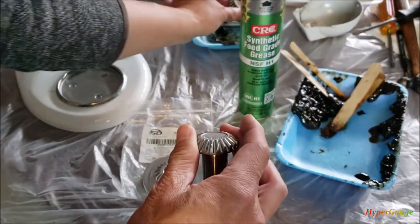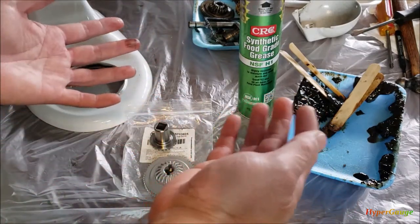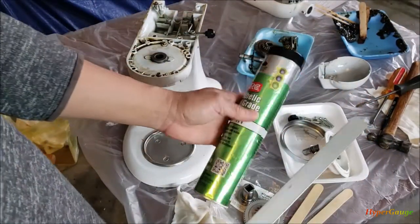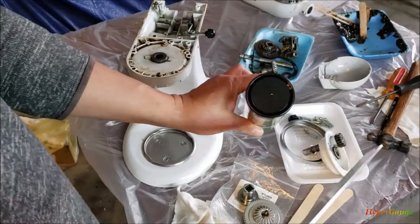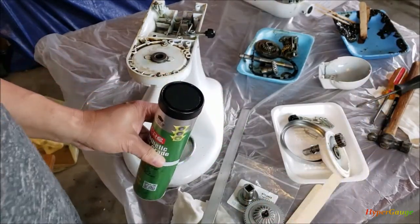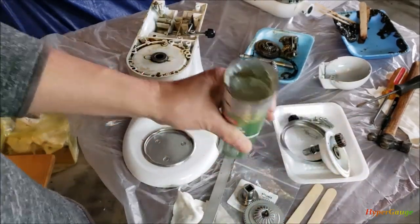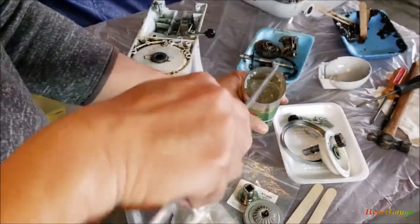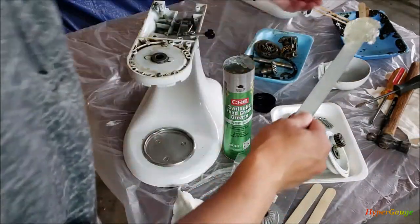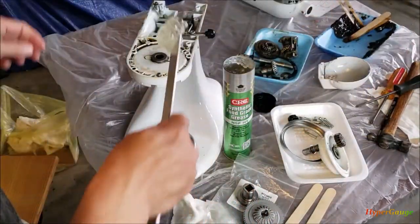I'm going to reinstall soon. Everything's ready, so let's just put it back together. I don't have a grease gun, so I'm just using this aluminum piece to scoop the grease up and use a popsicle stick to smear it around in there. That's what the inside is looking like. Look at that color — huge difference. Old grease, new grease.